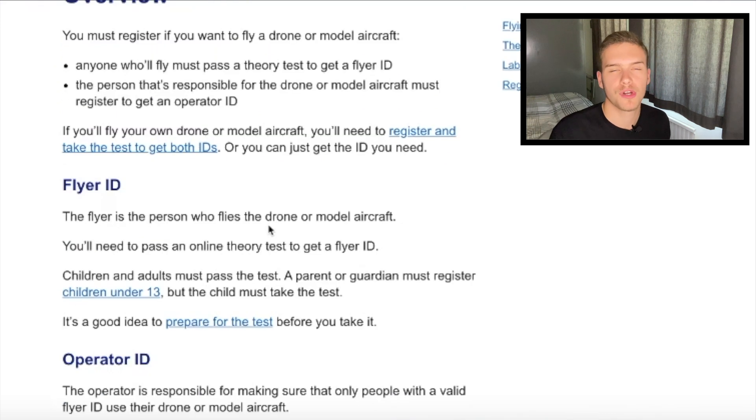Registering your drone comes in two parts: you're going to want to get your flyer ID and your operator ID. The flyer ID is for the person who flies the drone — this means you could fly anyone's drone as long as you have that flyer ID. What you have to do for that is a 20-question multiple-choice quiz, and then that person will be deemed responsible to fly their own drone or their friend's drone.